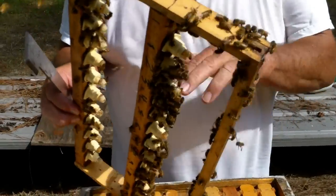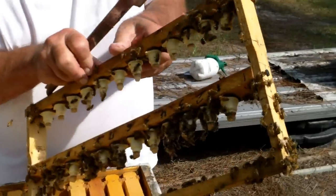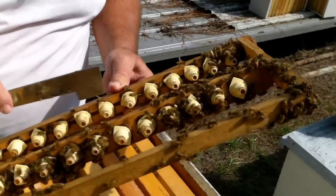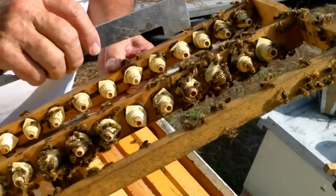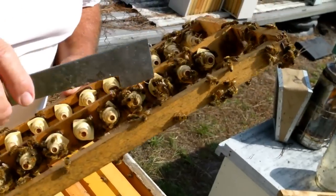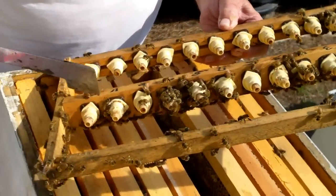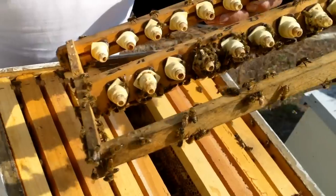They're working on them. Like I said: 1, 2, 3, 4, 5, 6, 7, 8, 9, 10, 11, 12, 13, 14, 15, 16, 17, 18 out of 24.